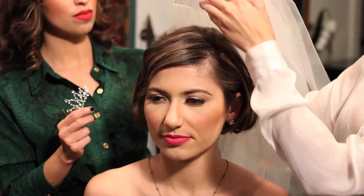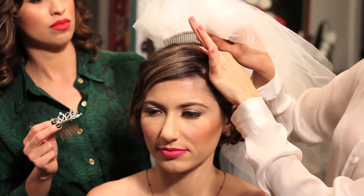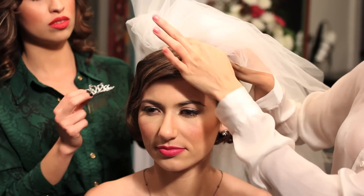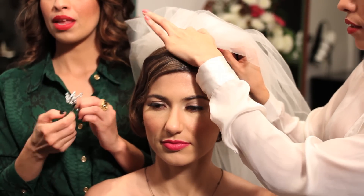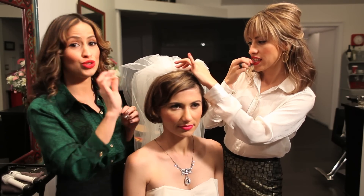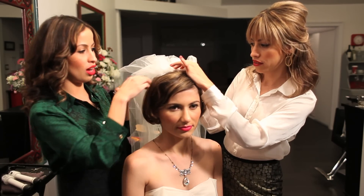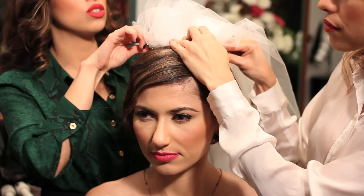You're going to place the veil in this position. Make sure that it's right in the center, and check whether you want it this high or lower — you can just play with it. Since you have short hair, remember: lots of bobby pins, because you're not going to have a lot of hair to support and keep the veil in place. So we're going to secure it.